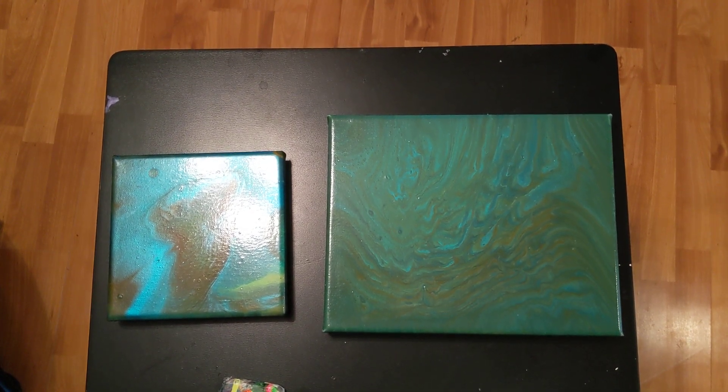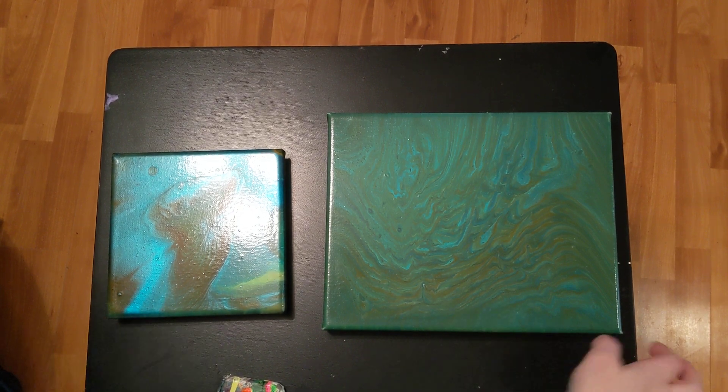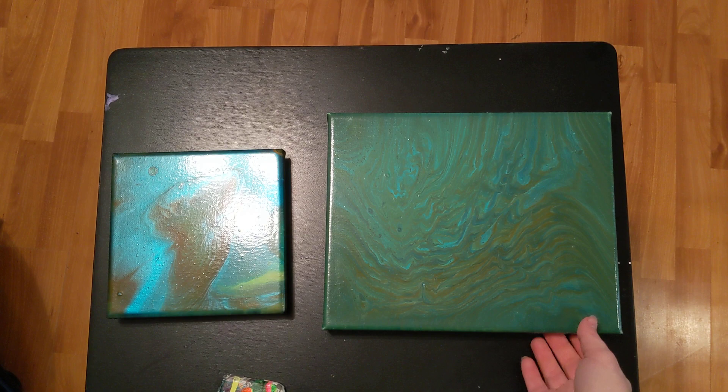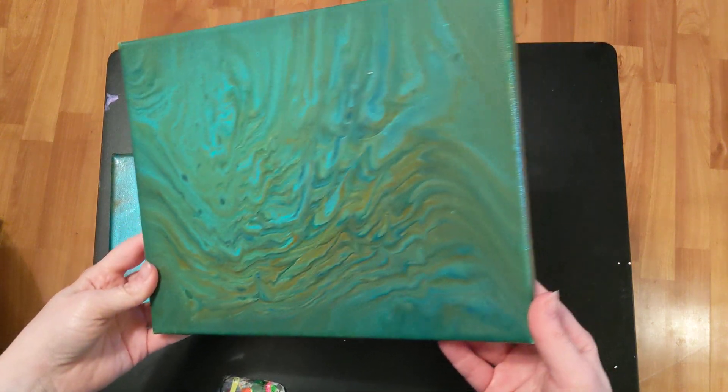Hey everyone, it is the Charming Giraffe and we're just going to do a quick video on how these dried. These are from yesterday's pour with the Artist Loft Pouring Medium. This was the first one we did — that was the Tree Ring Pour.